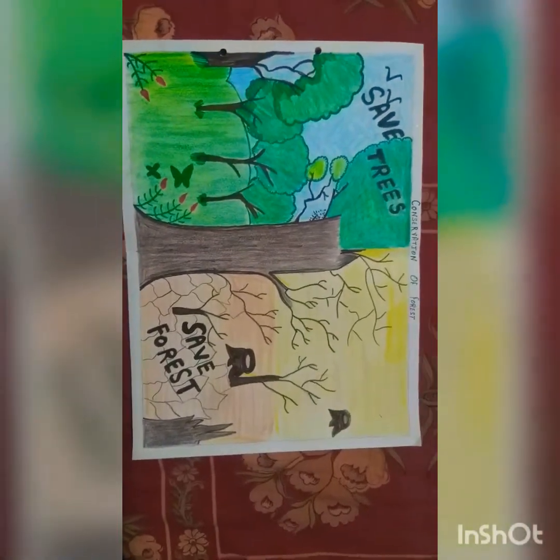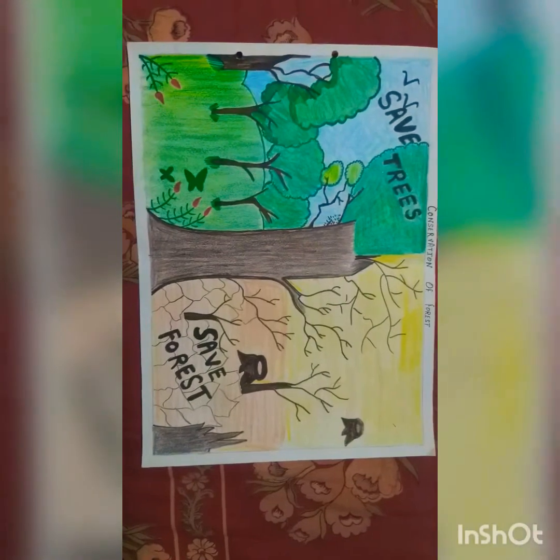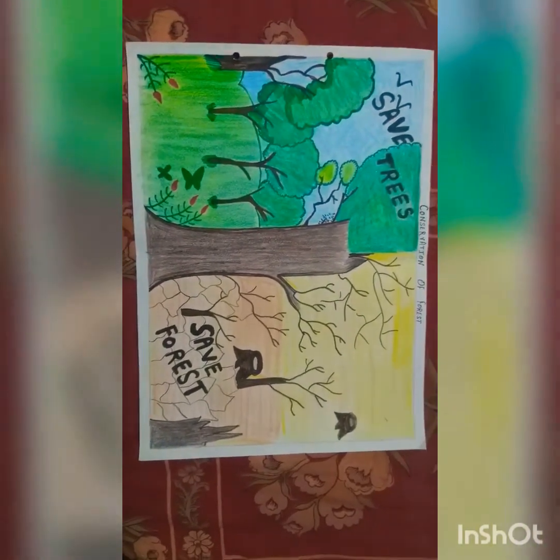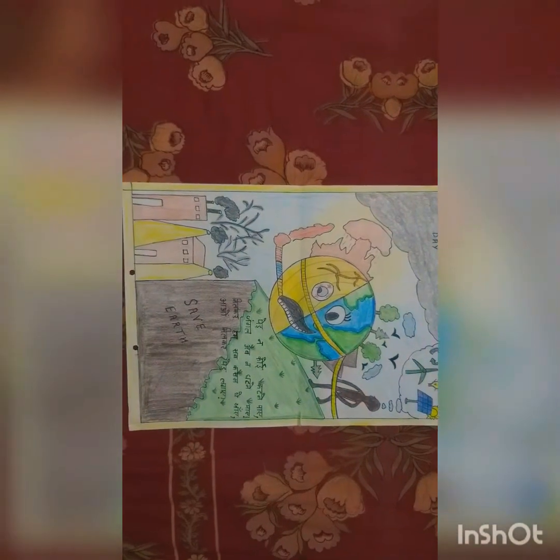This is a poster on conservation — conservation of forests — as we need to save forests and save trees, and I will also be pasting it in my room. This one I made on Earth Day: it's a poster to save the Earth, which I will paste in my room to motivate me to not destroy the earth.